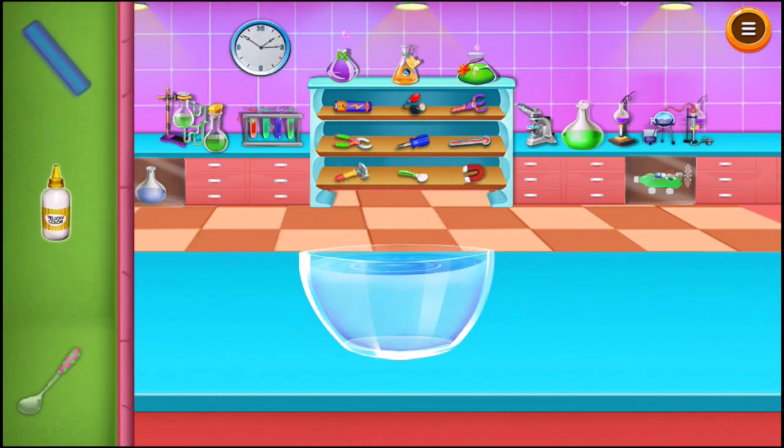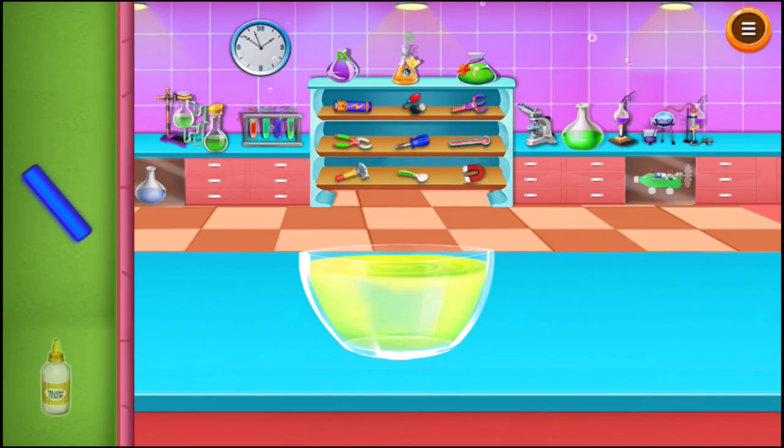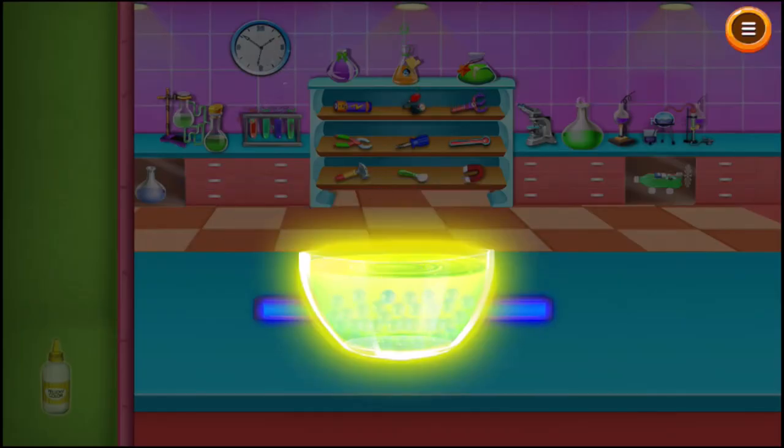Add some atomic glow to the bowl. Take ultraviolet light. You will see the jelly marbles glowing in the dark.